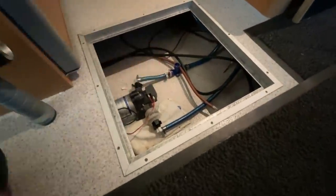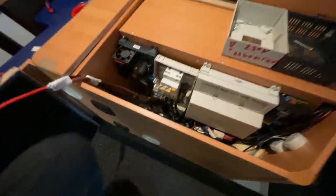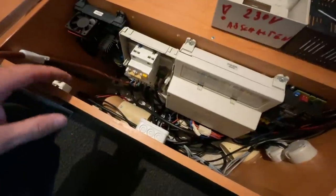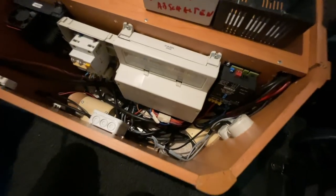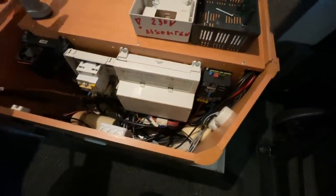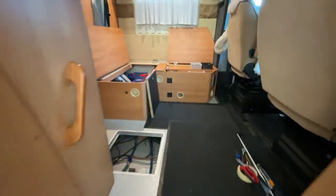Here the cables will be routed neatly — we're currently pulling them through, so no worries, everything will be made nice. And here we're currently in the process of modifying the entire electrical panel, because we still need to install RCD breakers. This is the former charger. We need to sort out a few cables there. We also need the D-plus signal here. This is the old solar controller — that has to come out and be replaced with something new.